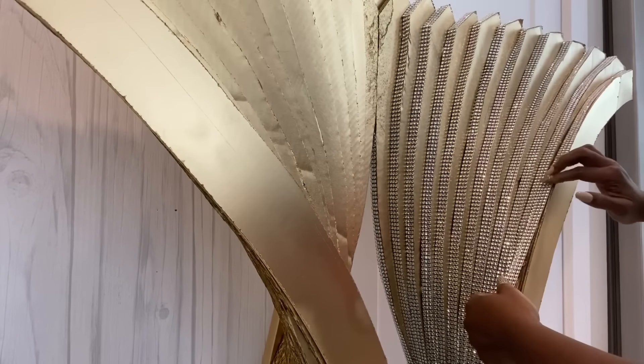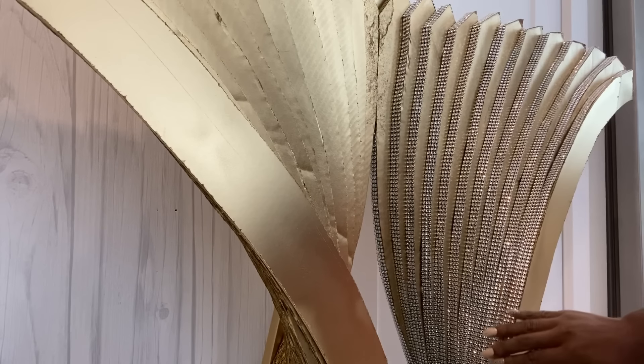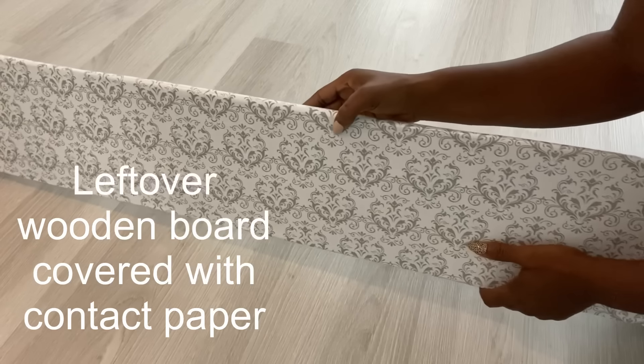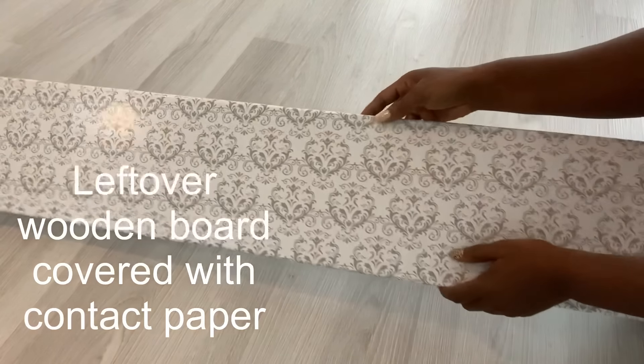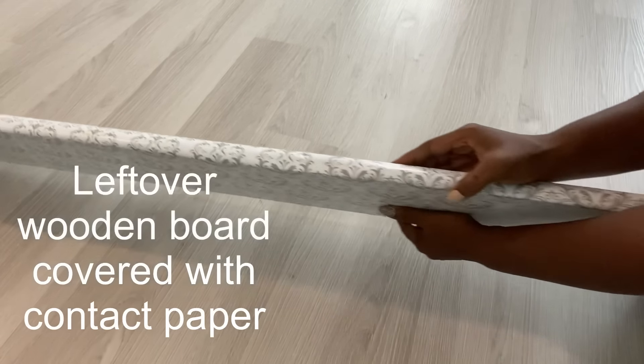I'm going to do this all round. For the top I just covered a wooden board that I had as a leftover with contact paper, and then I decided to add some flair to the front with mirror mosaic tiles.